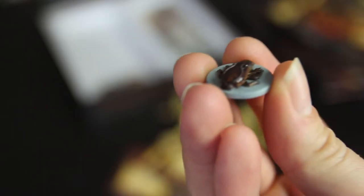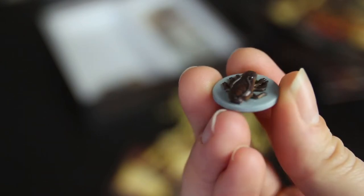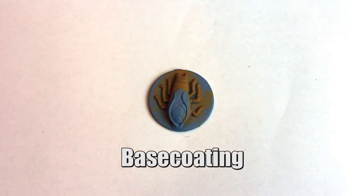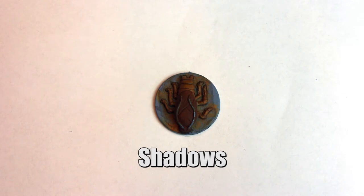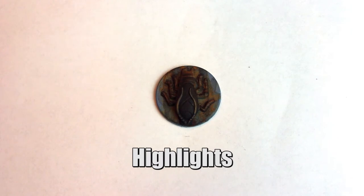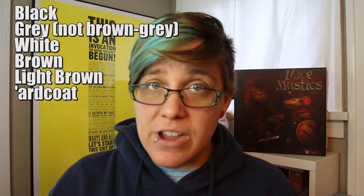We're starting with the roaches because they're the most simple to begin with and they give you a lot of bang for buck in regards to learning techniques. We're going to learn how to base, shadow, and highlight these figures and then add some nice final touches. For the roaches, you're going to need a light brown color, a medium brown color, a black color, and a light brown-gray for the bases.